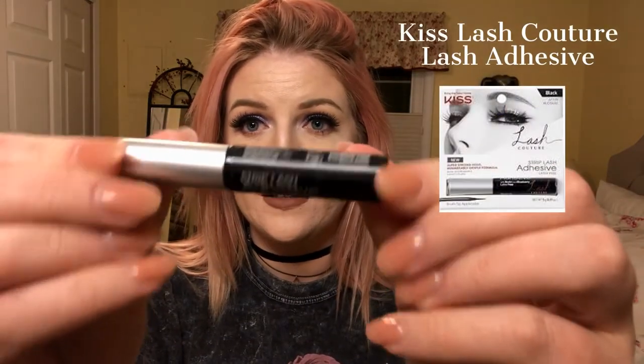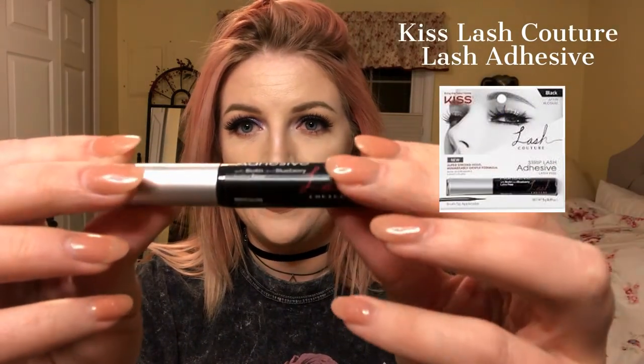However, I have found since then another lash glue that does not irritate my eyes — it is the new Kiss adhesive. I've seen a lot of beauty influencers talk about this, but they haven't really been talking about how great it is for sensitive eyes, because I think a lot of those people don't have sensitive eyes. I went to the store and it said 'extra gentle' on it and it got me so excited.